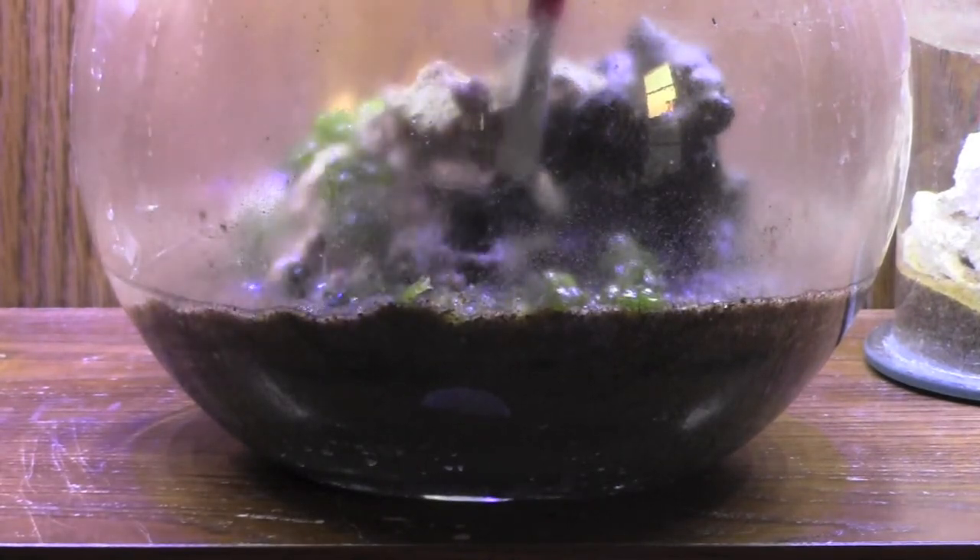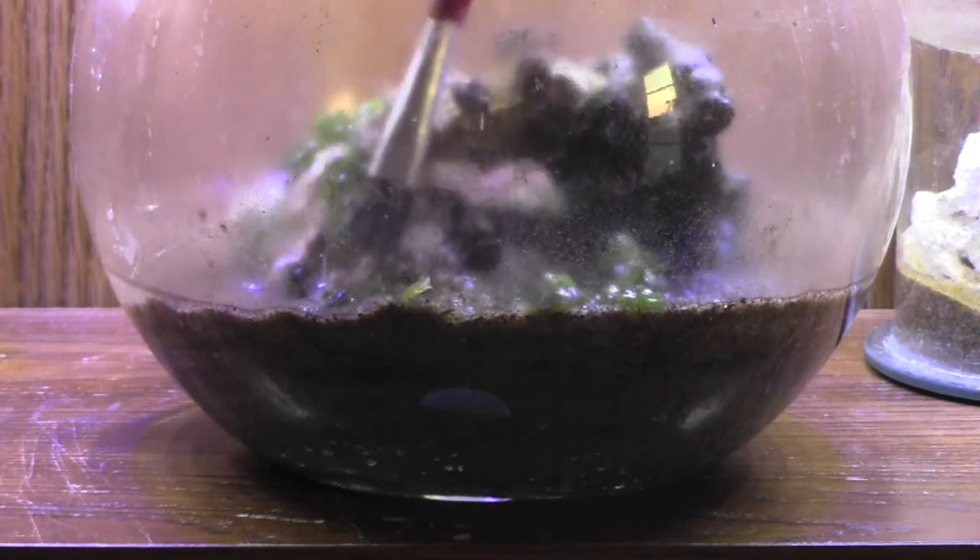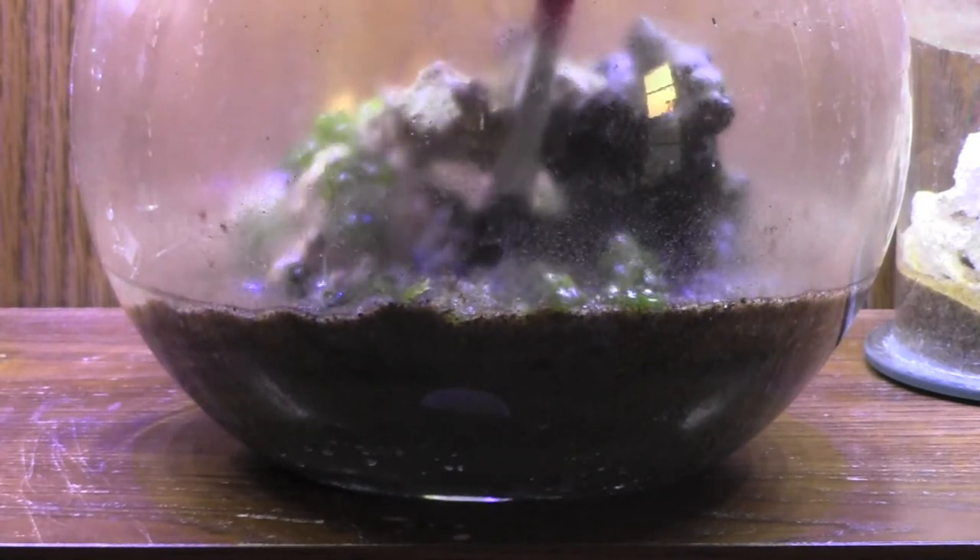I also poured a little bit more sand into the cave of the rock structure. I then poured in a little bit of clean saltwater for some new inhabitants I'm about to add.